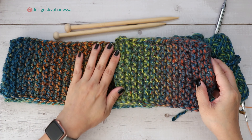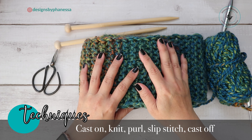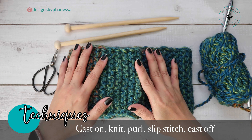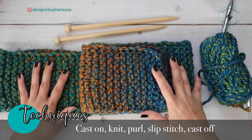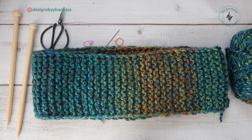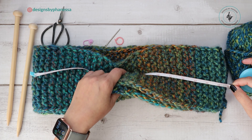Hi, Finessa here. In this video I am going to demonstrate how to knit this easy garter stitch scarf. This is going to be a beginner's tutorial, so the techniques you're going to be using are casting on, knit, purl, slipping a stitch, and casting off.